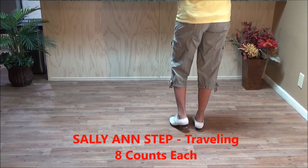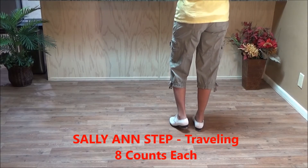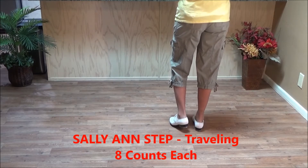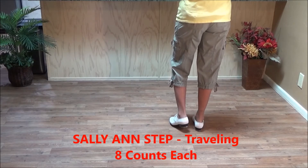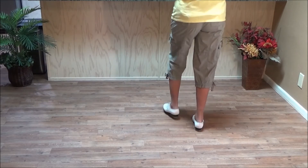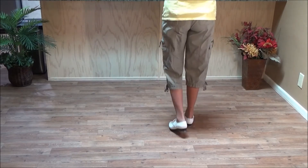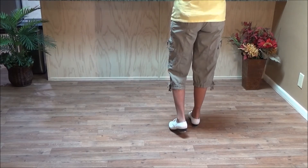The Sally Ann step mostly comes from the dance ballad of Sally Ann, but you might find it in other dances. It starts with two double basics, so you lead with your left and do two double basics: double step, double step, rock one; double step, double step, rock two.